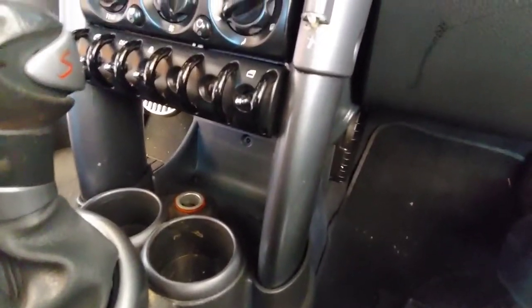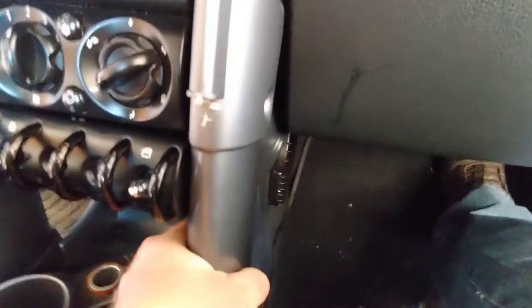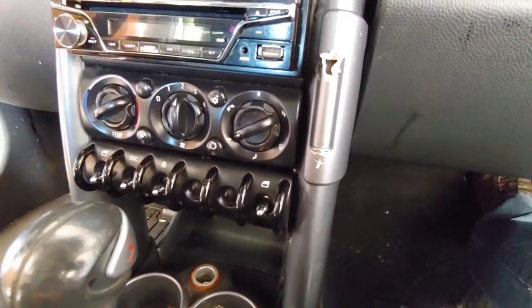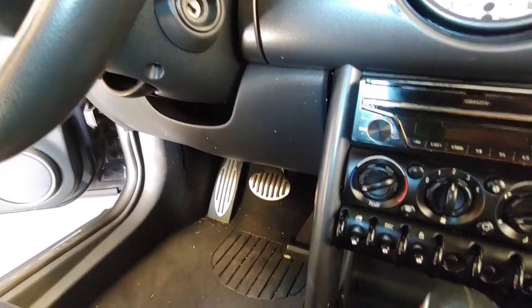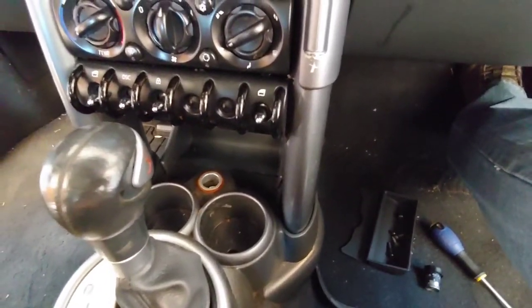Once I get those done, this should come out. I've disconnected and removed those screws. I'm going to remove that, pull this other side out, and then the center console should come out. Then we will resume the video there.